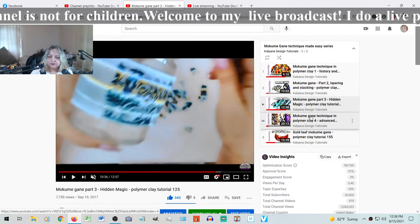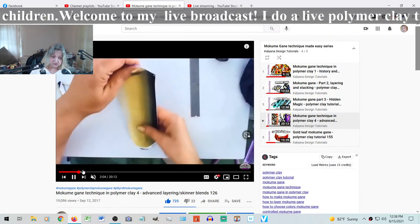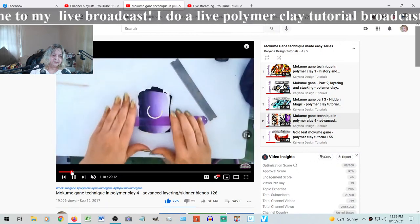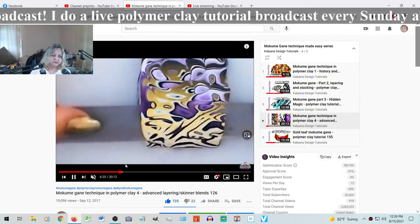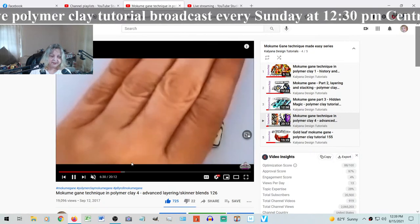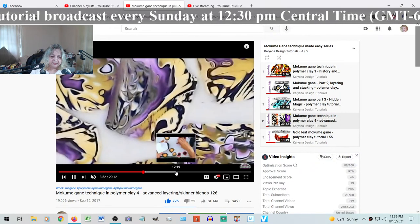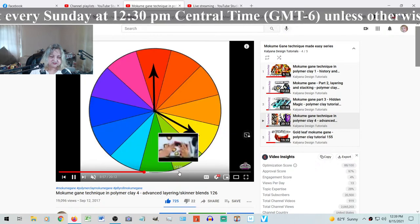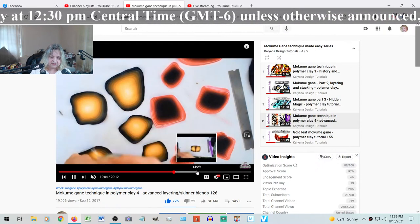The fourth video is how to use Skinner blends in mokume gane. I made two different versions - one with a straight Skinner blend and the other one with a circular Skinner blend. Choosing the color is exactly as I explained in the first video, how to combine colors.